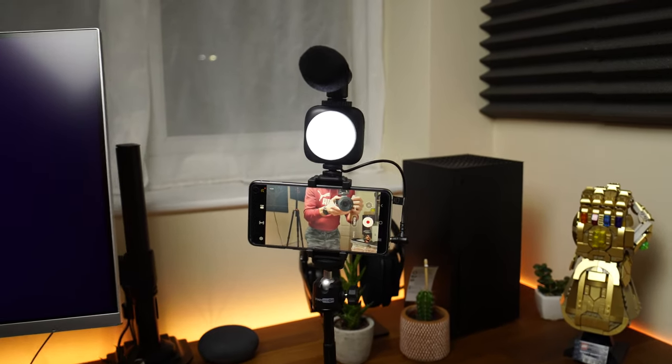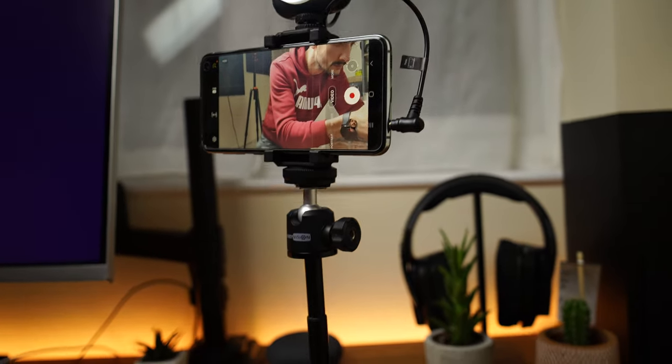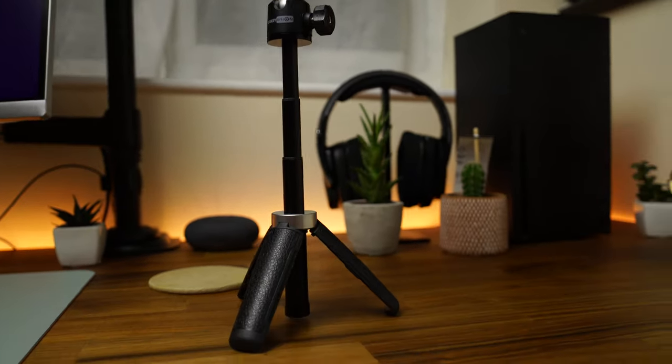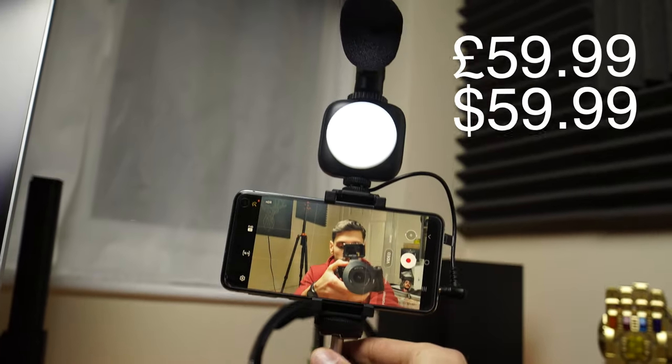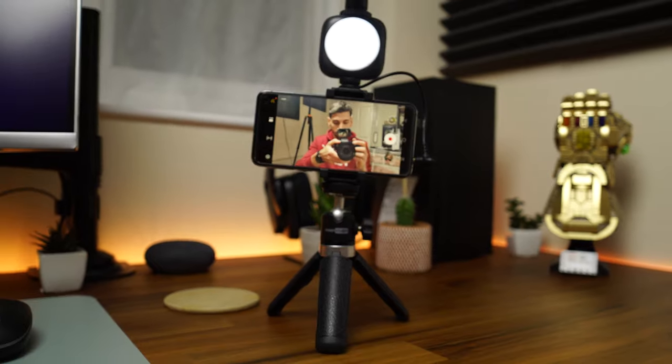Most of the competition don't include a carry bag. If you are in the market for a smartphone vlogging kit that can also be used with an action camera or a small mirrorless camera, then consider this kit. I will leave the link to US Key Vision's store on Amazon, as they have different kits for different needs. The link to this product is also in the description — please use it if you consider getting one, as this is an affiliate link and will help the channel.